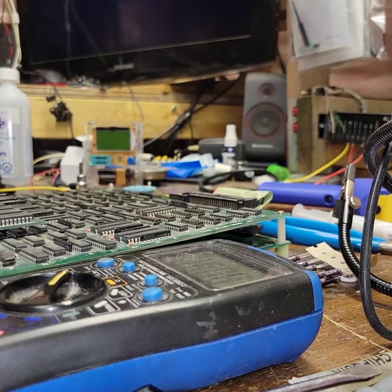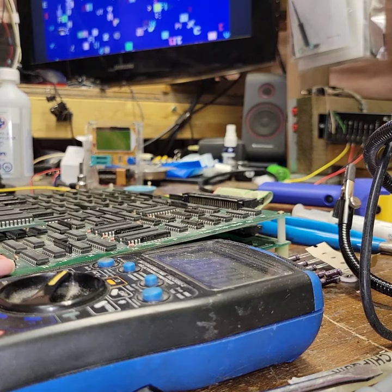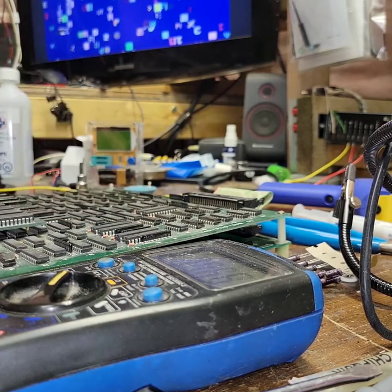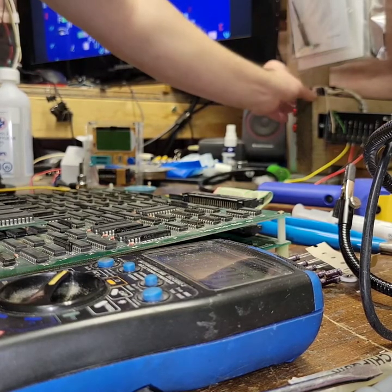We'll fire it up. Oh yeah, we've got like nothing here. What do we have for voltage? Is that right? 4.2? Yeah, that's probably not enough to boot it — that's why.